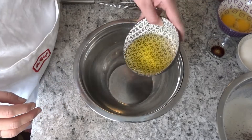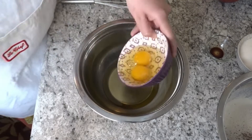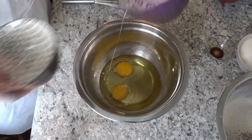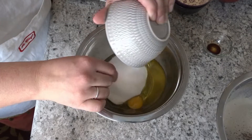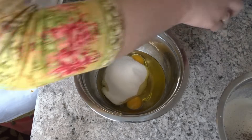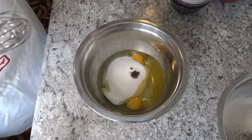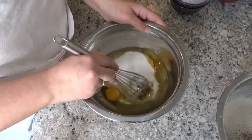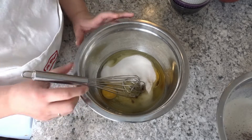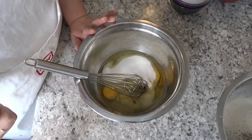I am using a bowl with oil, eggs, sugar, and also the vanilla essence. You should use simple ingredients — no need to be fancy. I will whisk it very well until it reaches a creamy texture.